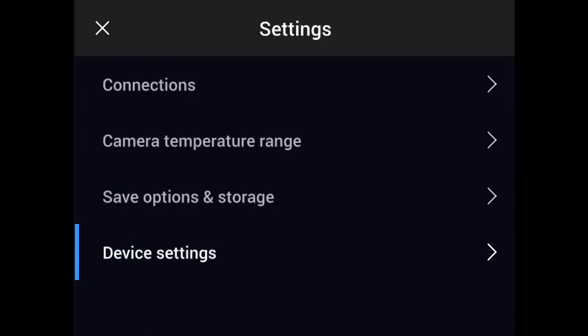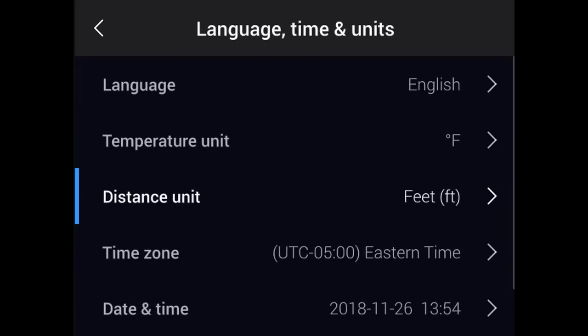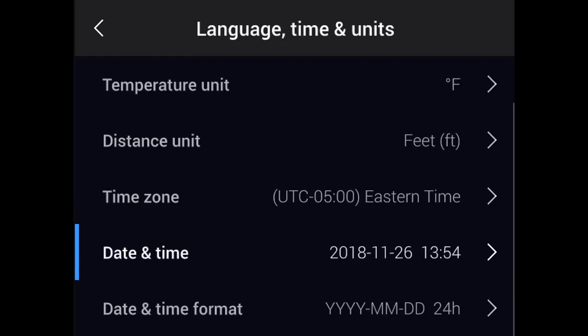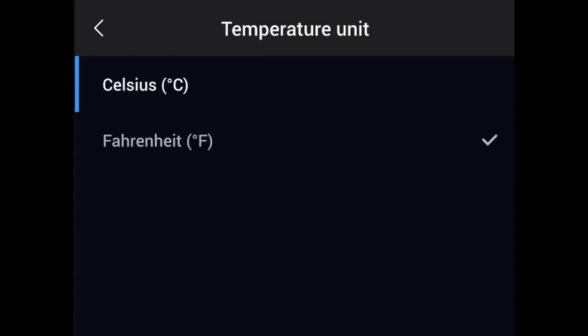Go to Device Settings and pick Language, Time, and Units. Here you can set the time zone, the time, and the date in your thermal imager. There is also an option for the date and time format, which allows you to match the time display for your particular region. It's here that you can also adjust the temperature units from Fahrenheit to Celsius and the distance values from feet to meters.